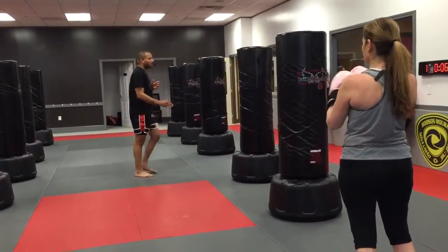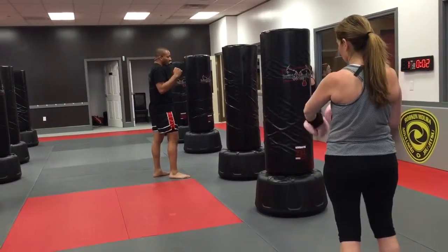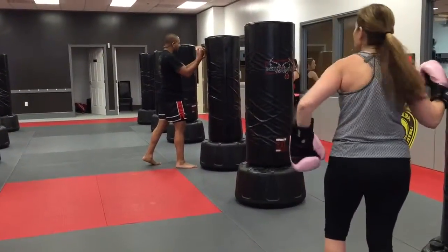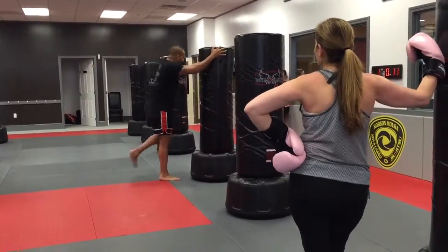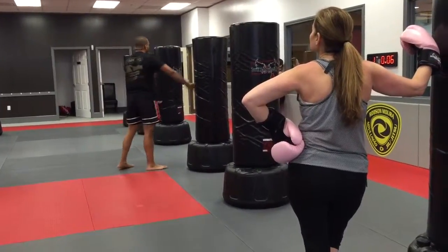There's also push knees, which we're going to do today, where I get a hold of either their shoulders or around their head and neck, or I throw the knees to their body, or I pull their head down and knee up to their face. We're going to do body knees.